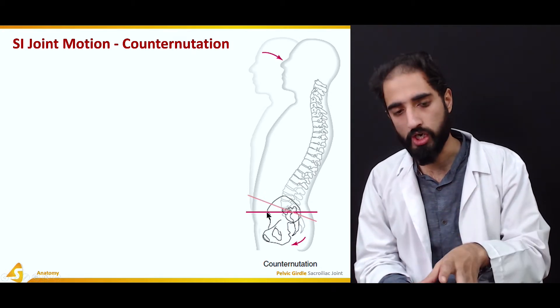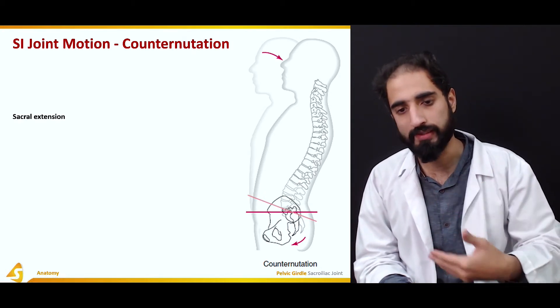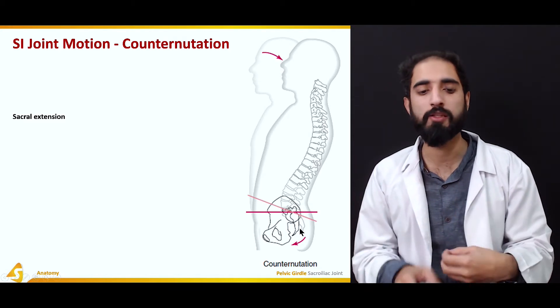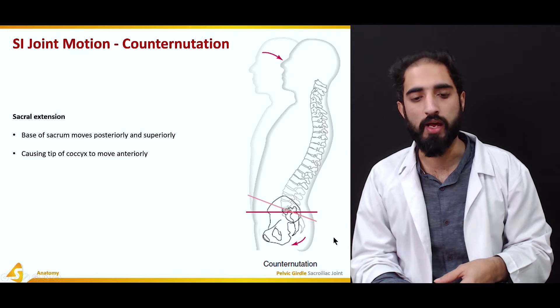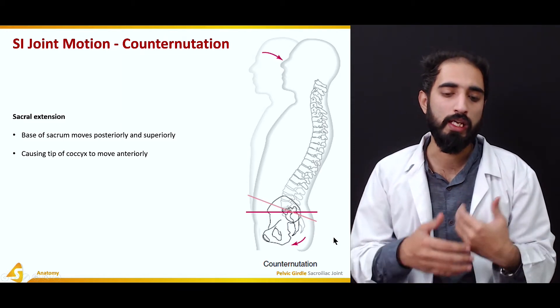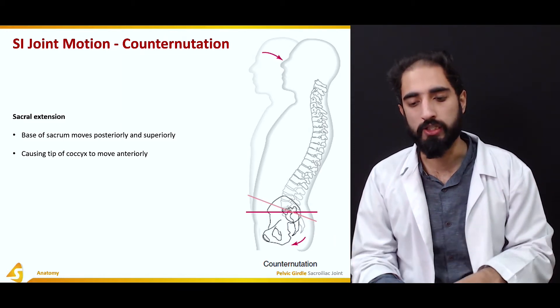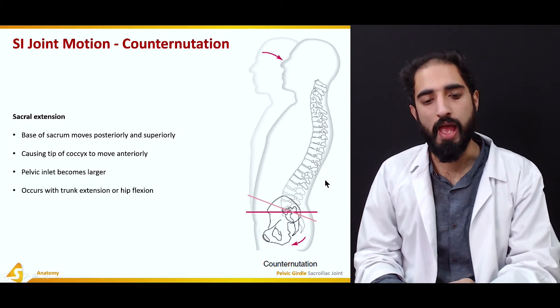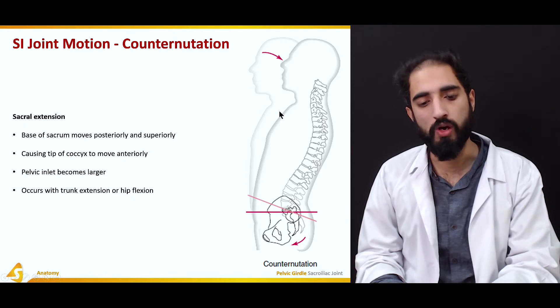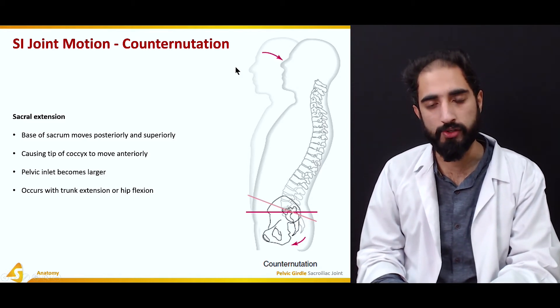Counter-nutation is also known as sacral extension. In counter-nutation, the base of the sacrum moves posteriorly and superiorly, whereas the coccyx moves anteriorly. The pelvic inlet becomes larger during counter-nutation, and it is accompanied by trunk extension or hip flexion.